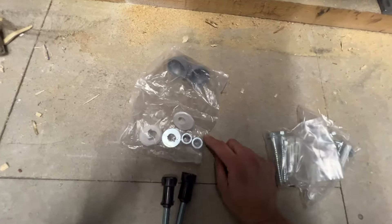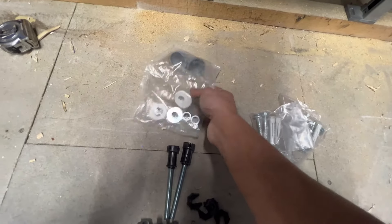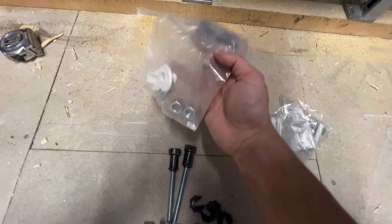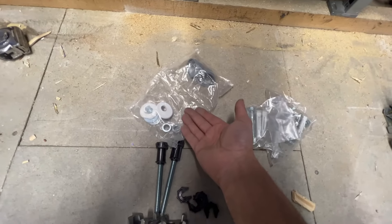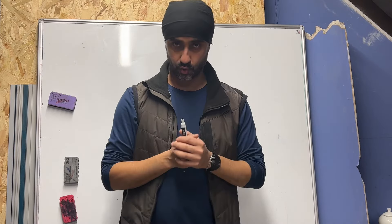These are exposed pan fixings. Depending on the pan you buy, you may not need these because some pans nowadays have concealed fixings. Before we get stuck into the practical, I need you to understand what you are fitting. There are a lot of demonstrations out there which go straight to the fitting — I know that's the exciting part — but you need to understand what this thing is that you just unpacked and are about to install.